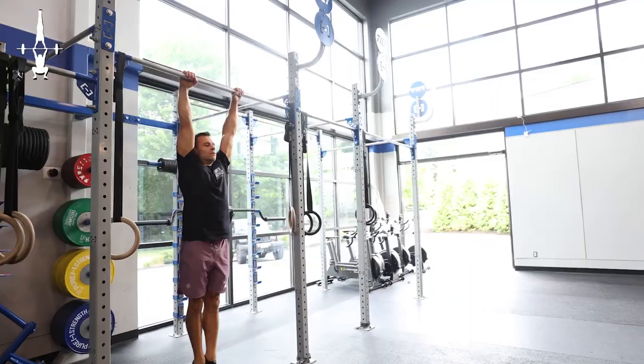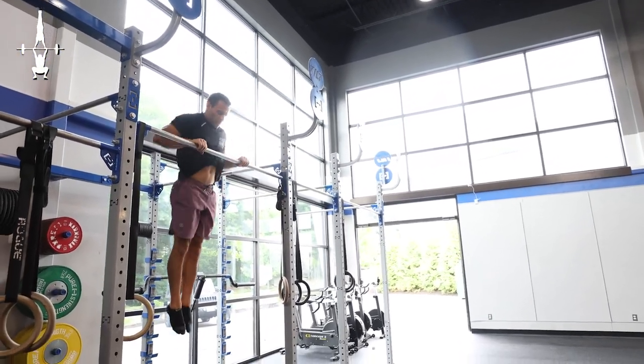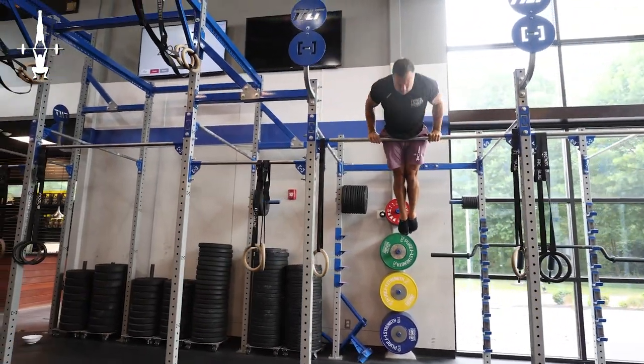The pullover is another movement within the gymnastics world. It's a fairly simple movement, something that we might learn when we're fairly young, but I never want you to equate a basic level movement with thinking that it's easy. You can still take a lot of steps, a lot of progressions to make sure that we're learning it technically sound.